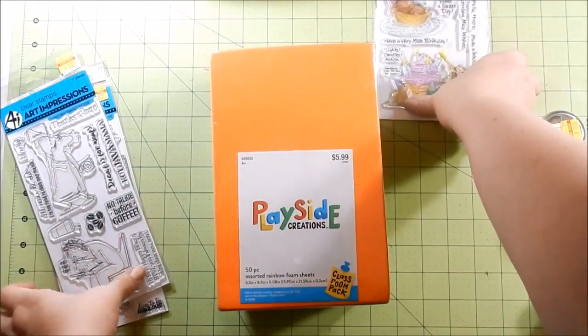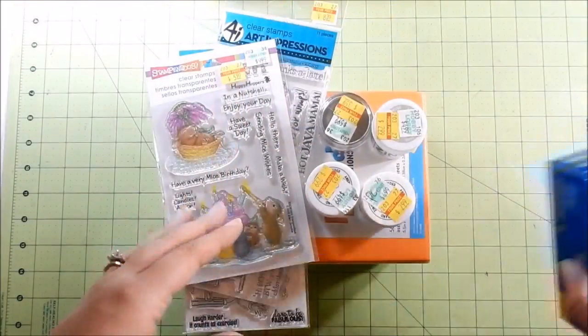So that's it! I thought I would just hop on here and show you what I got on clearance. I hope you guys enjoyed this and I'll catch you next time. Bye!